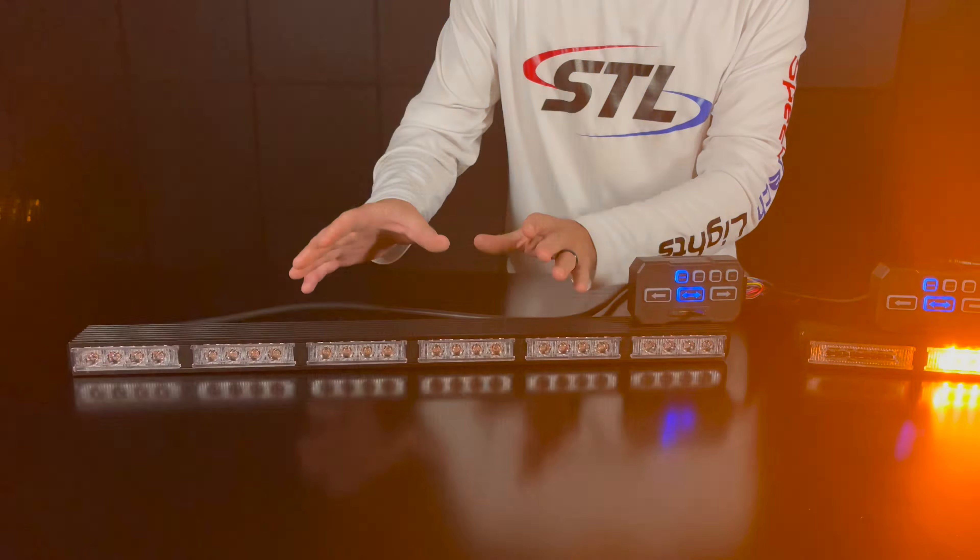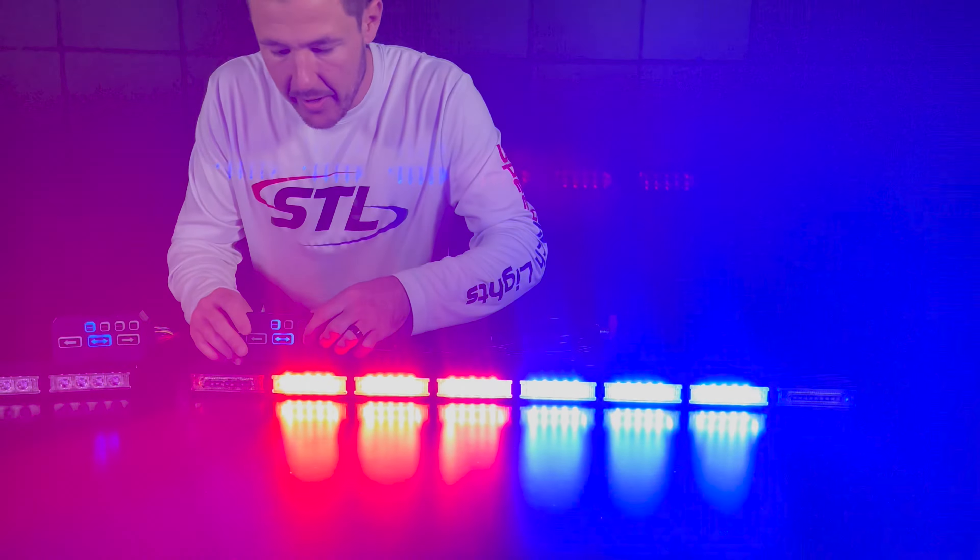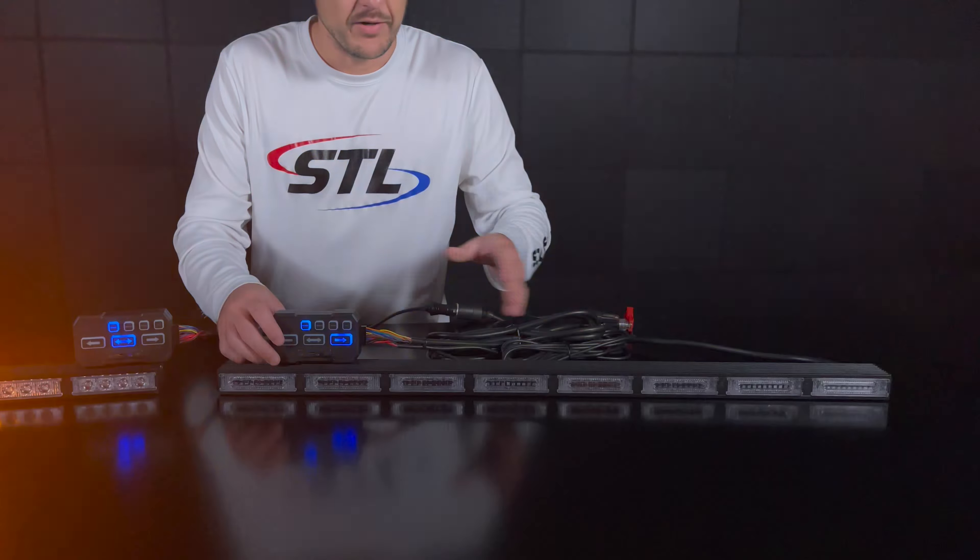I'll move over to my Virtue here and you'll see my units in its fast mode. That works whether you're in left right, right left, or center out. And again in your flash pattern mode in your traffic advising, you do have multiple flash patterns to choose from as well.